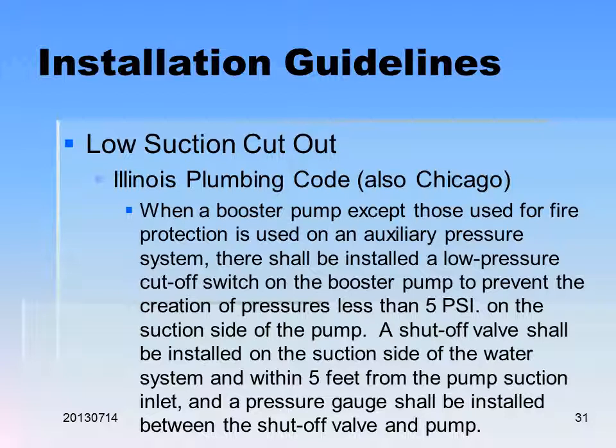In Illinois and Chicago, booster pumps — except those used for fire protection — if used on an auxiliary pressure system, shall have a low-pressure cutoff switch installed. If pressure drops below 5 PSI on the suction side, the pump will shut down so it won't pump water back into the main during a water main problem. A shut-off valve needs to be installed on the suction side within 5 feet of the pump suction inlet, and a pressure gauge installed between the shut-off valve and the pump.